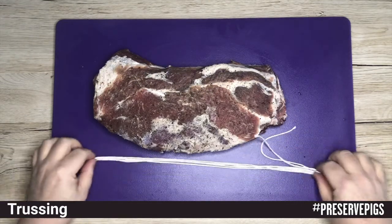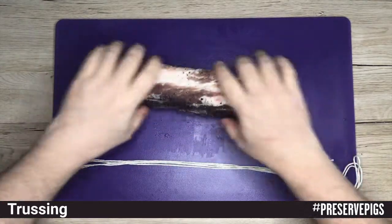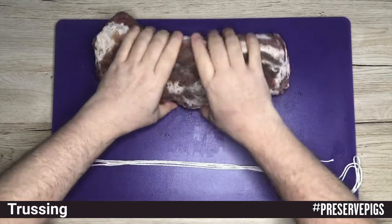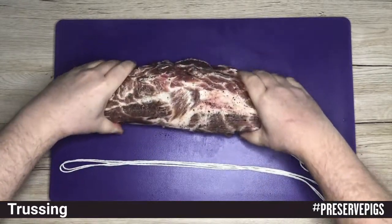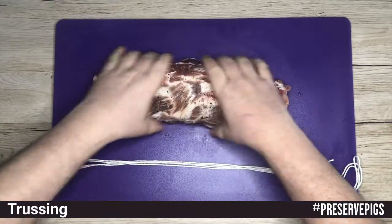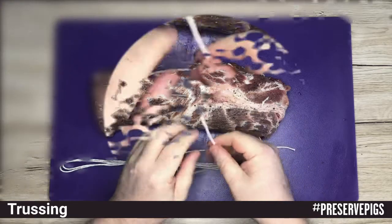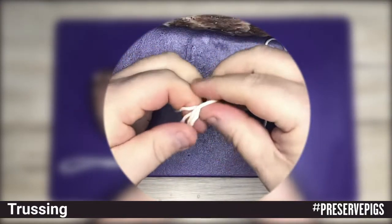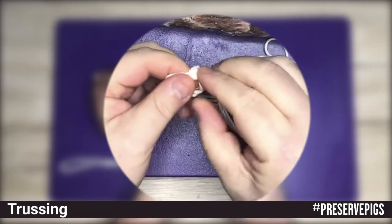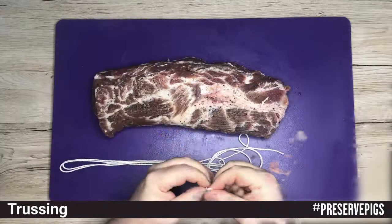In order to create the bind you're going to need quite a long length of butcher's string — rather not cut it too short because invariably you're going to run out of string. To start off we've got to create the initial knot, usually done with a slip knot, but I've always battled with that so I came up with my own solution: I create a loop knot, as you can see in the video.